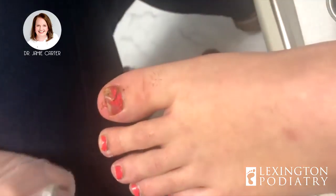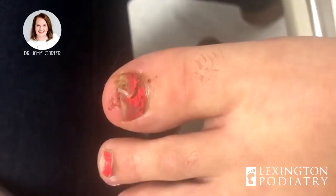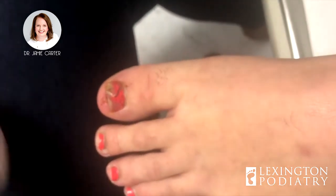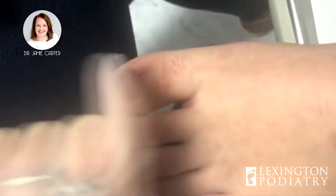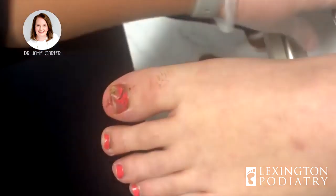A young lady had a fight with a door on Saturday and the door won. She opened the door onto her toe — the nail just cracked. She hit it directly on, it cut her skin, it cut the nail, and as you can see there's blood all underneath the toenail. X-rays showed that it was not broken, which is a good thing.